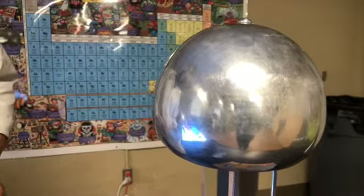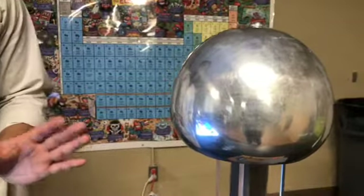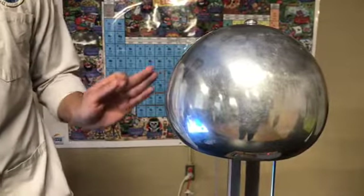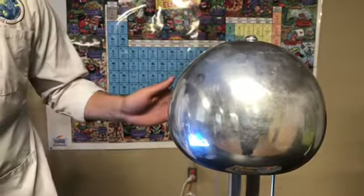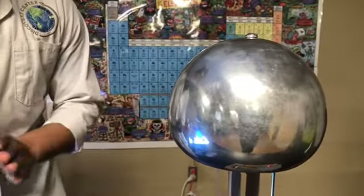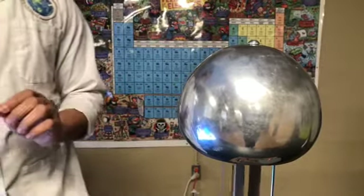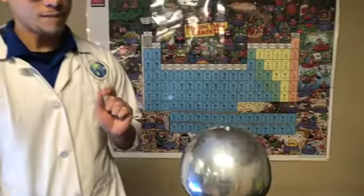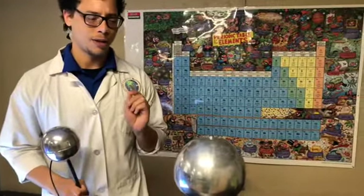The little snap, crackle, and pop is individual electrons breaking free of this dome right here. And they're jumping off of this dome at just about the speed of light. They're breaking through the sound barrier, and when that comes together it pretty much makes a little tiny thunderclap. But since electrons are super, super small, the lightning or the thunderclap that they make is super, super small as well.